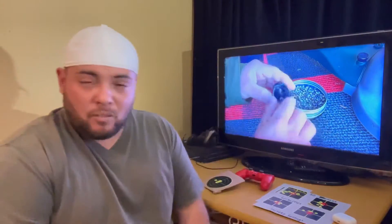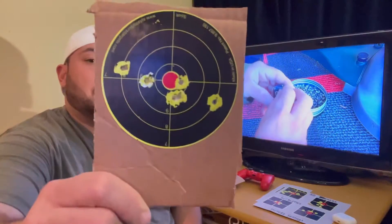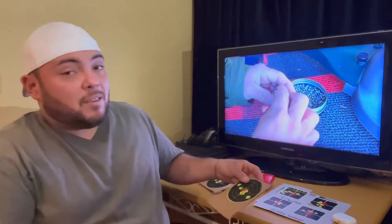Even though you're shooting a starling or a rat, it's still a living animal and you want to take care of it the right way. You don't want to hurt an animal that can suffer, go away and die in somebody else's yard — you're going to be in trouble. So this is not acceptable at 50 yards with a .177 at factory settings.